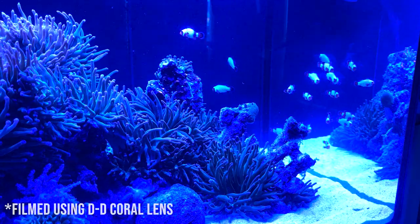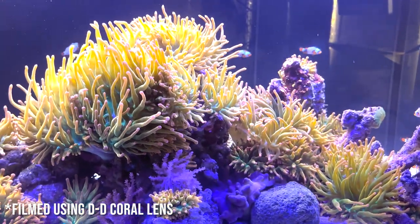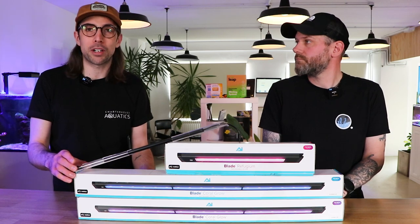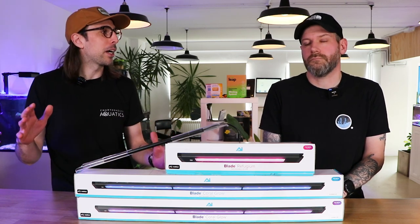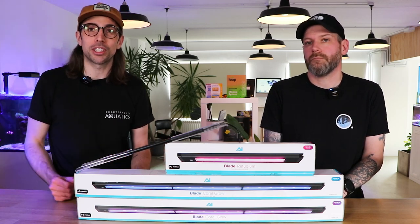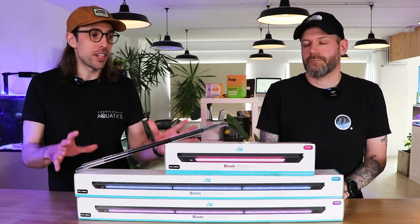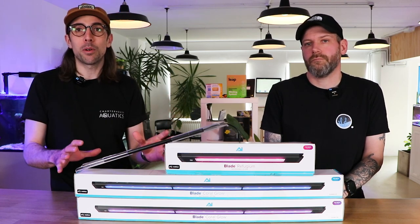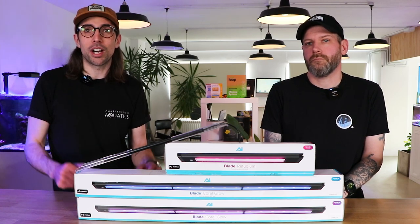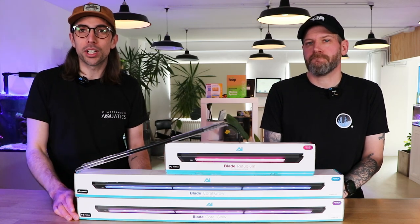One really big point is that they're quite affordable compared to pendant style lights on the market. The smallest 12-inch model starts at around £145, depending on which spectrum you're going for, all the way up to about £600 for the largest model. So even if you need more than one depending on the depth front-to-back of your aquarium, you're still looking at a really cost-effective light for this kind of output and PAR reading. They're available now on the website, or feel free to get in touch via the comments, give us a call, or email our customer service team.